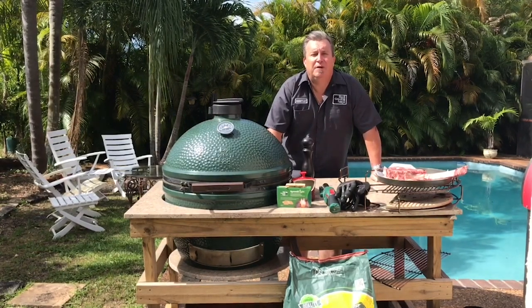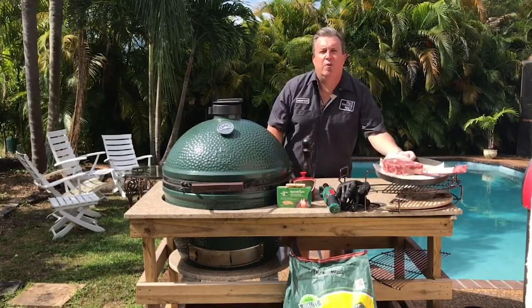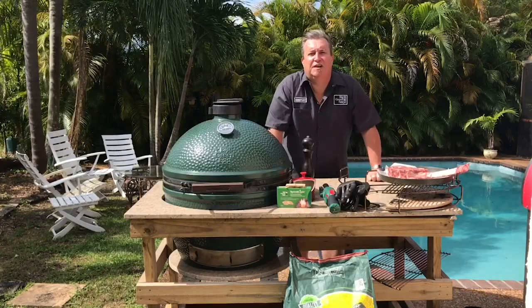Today we're going to be doing a tomahawk steak, caveman style. We're going to reverse sear it and we're going to finish it off directly on the coals. It's going to be great.